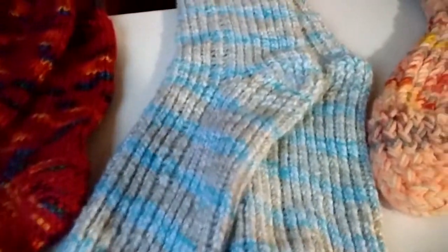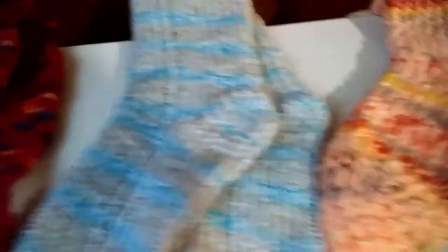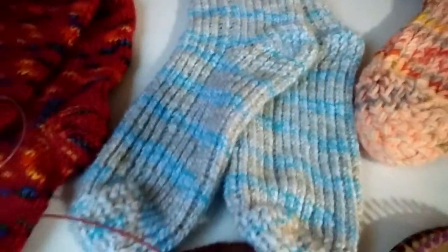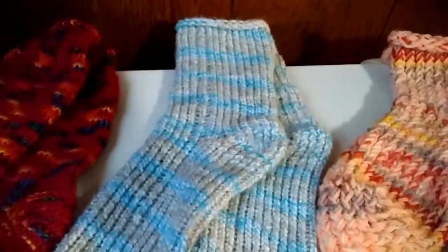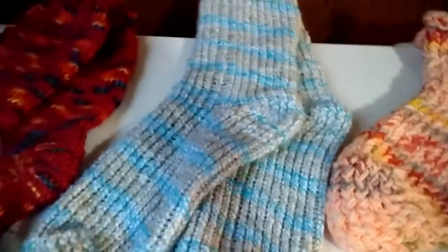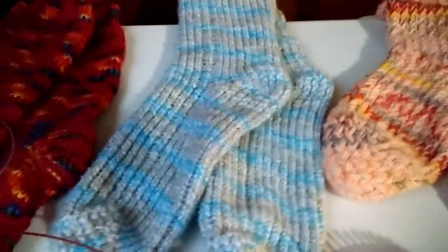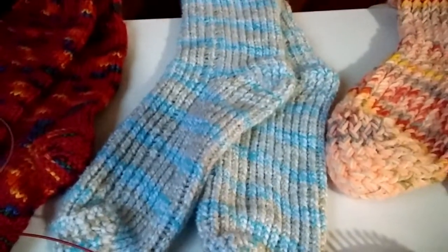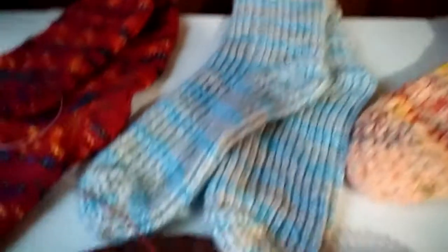These are very comfortable — great for padding around the house. And they can actually be worn with shoes come wintertime or fall — great for working out in the yard, raking leaves, or on a colder day when you want some protection for your feet. I think they turned out really well.